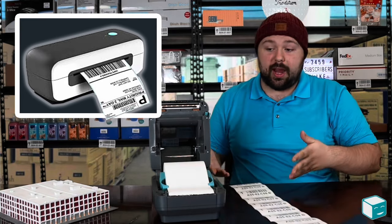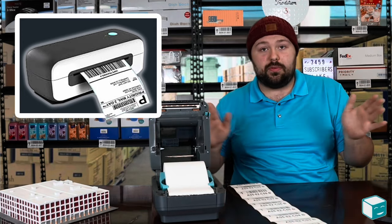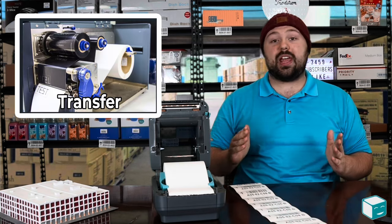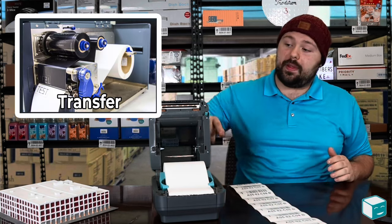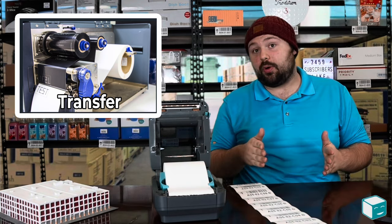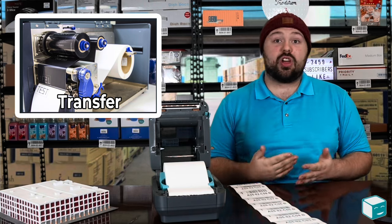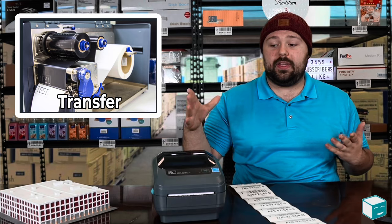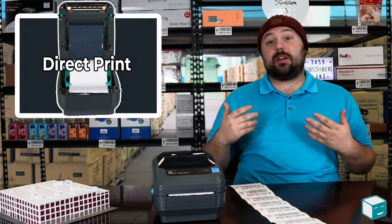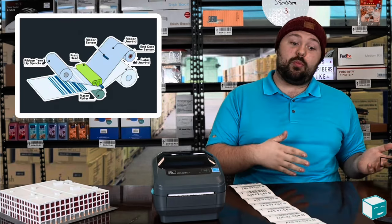This is a direct thermal printer, so it prints directly onto the medium — there's nothing in between. But if we were dealing with a transfer thermal printer, there would be a transfer paper that would get heated up and push onto the paper. That's really what makes the difference between the two types of printers. Most of the ones you're going to encounter nowadays are direct thermal printers because they're easier to use and they save more money. But there are still some instances where you'll want to use a transfer thermal printer.